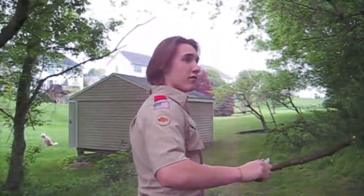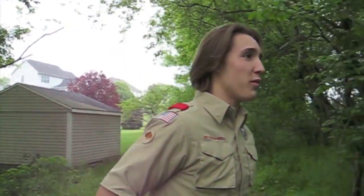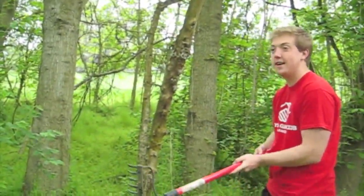Hey buddy, can you give me a hand here? No problem. What do you want me to do? I need this tree to be cut down and this isn't cutting it.